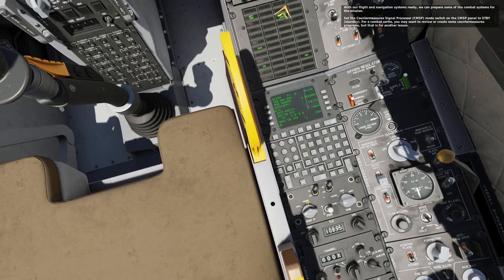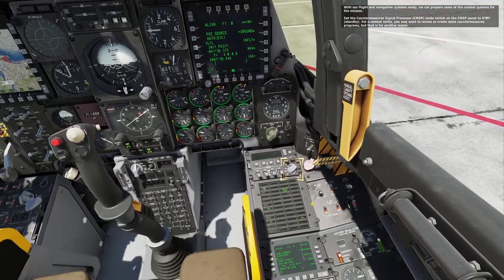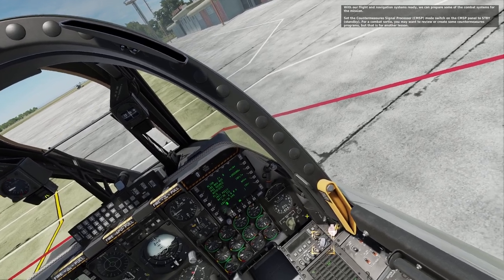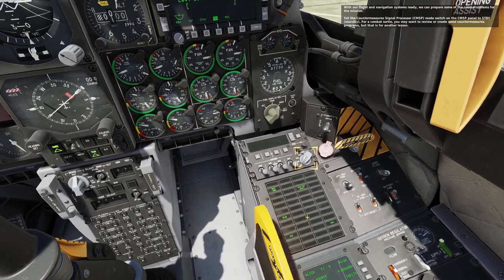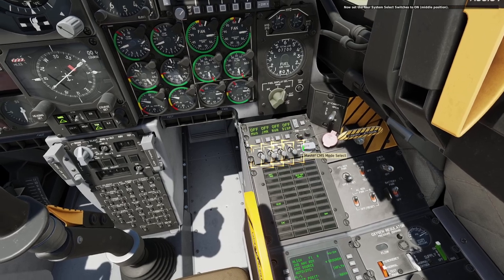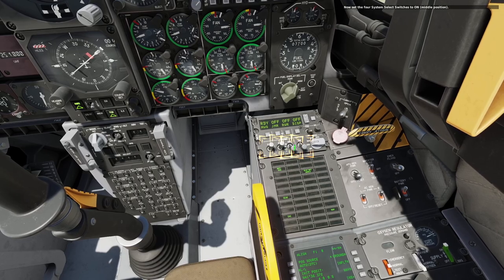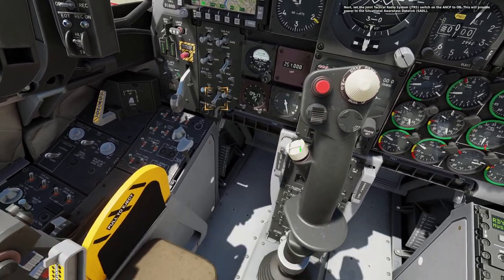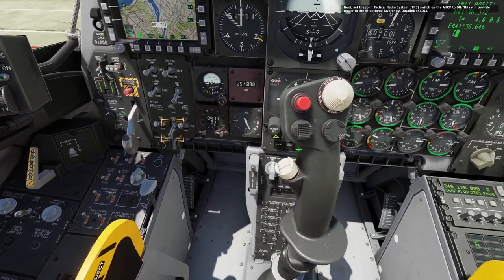With our flight and navigation systems ready, we can prepare some of the combat systems for the mission. Set the countermeasure signal processor remote switch on the CMSP panel to standby. For a combat sortie, you may want to review or create some countermeasures programs, but that is for another lesson. Now set the four system select switches to on, middle position. Next, set the Joint Tactical Radio System JTRS switch on the AHCP to on. This will provide power to the situational awareness data link, SADL.